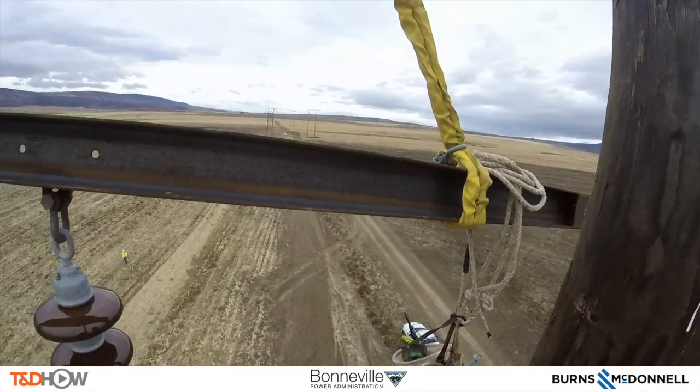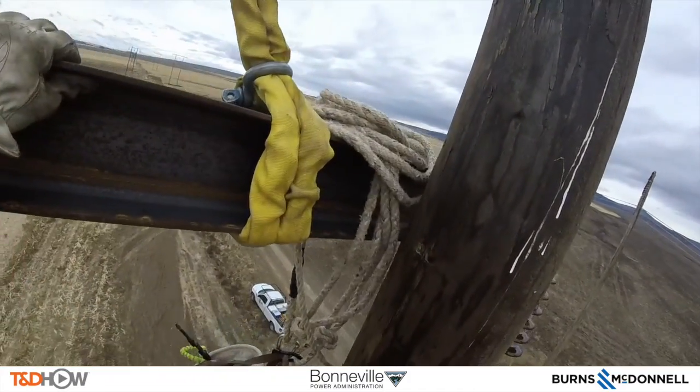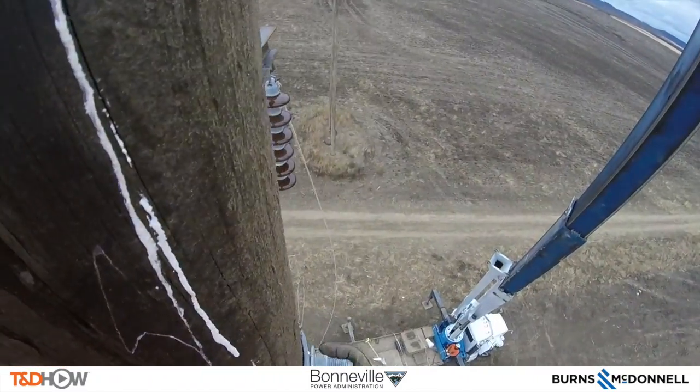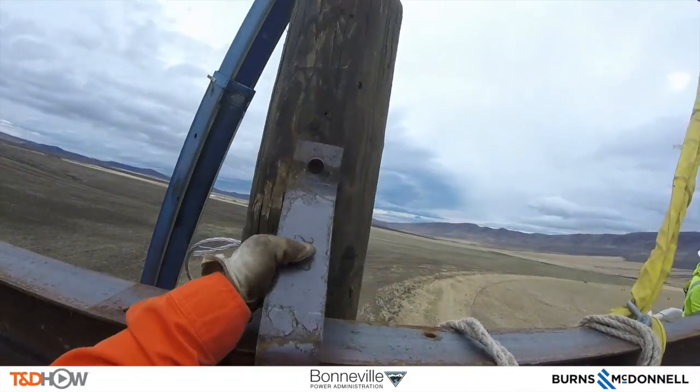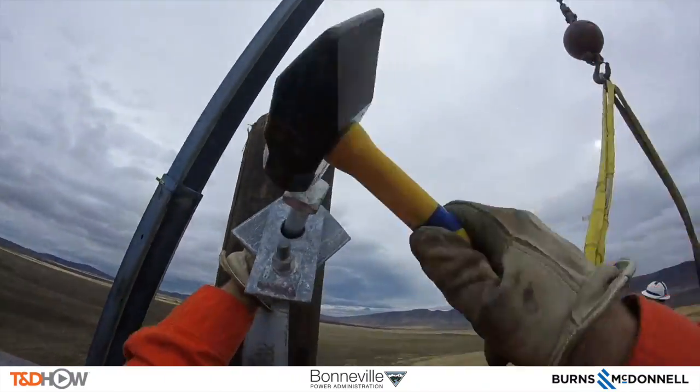Here is the view of the cross arm coming in from the lineman up on what we will refer to as Pole B — there is going to be A and B poles of this H-frame. Here he is attaching a bracket to secure that cross arm to Pole B. He has to mark the position for the bracket and then drill a hole.